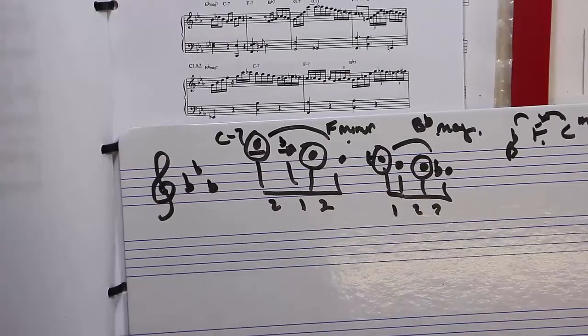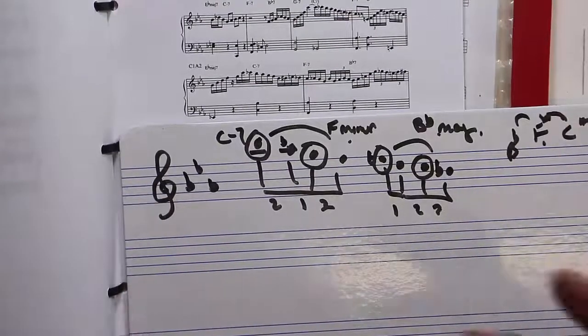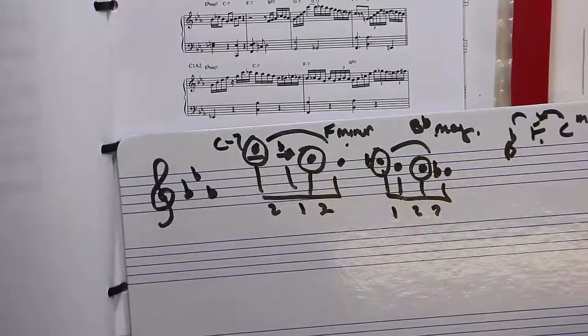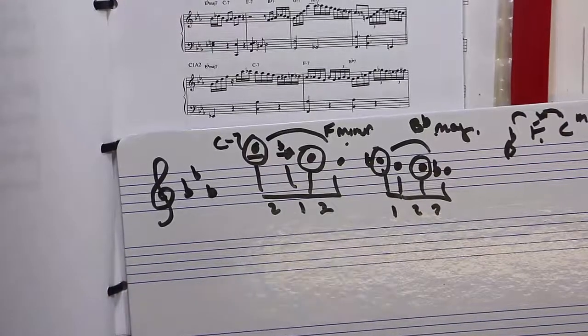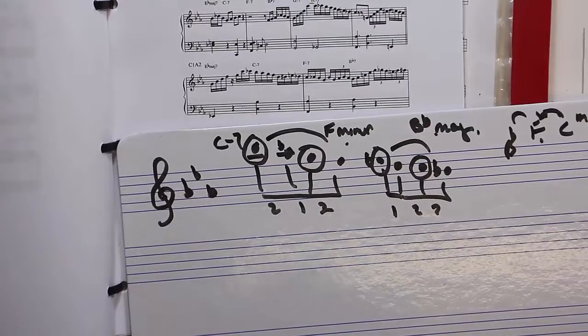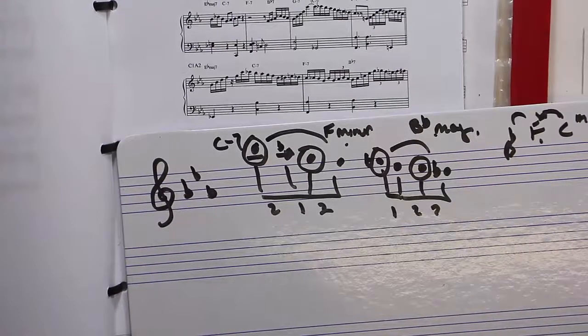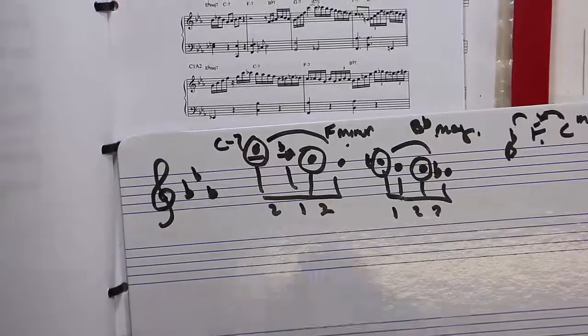Bud Powell's doing it because we're in E flat major. Hopefully you can understand that — and if you don't, don't worry, because as we get more into harmony this will just come naturally. Although it doesn't come that naturally to me either — a lot of it's quite complicated when you start looking into this stuff and trying to analyze it. Okay, I'll see you in the next one.